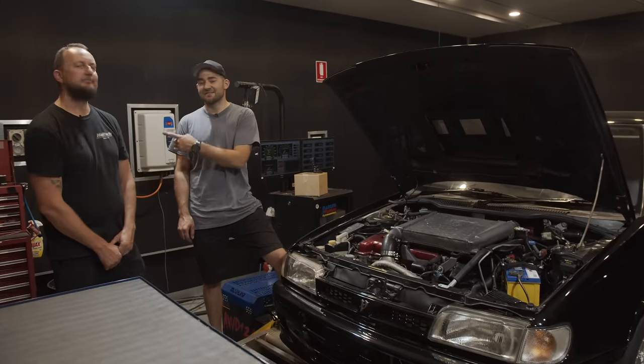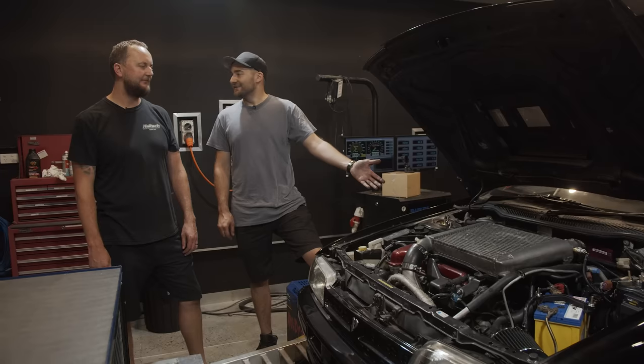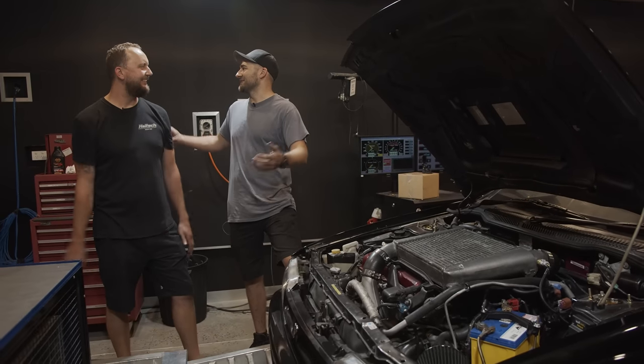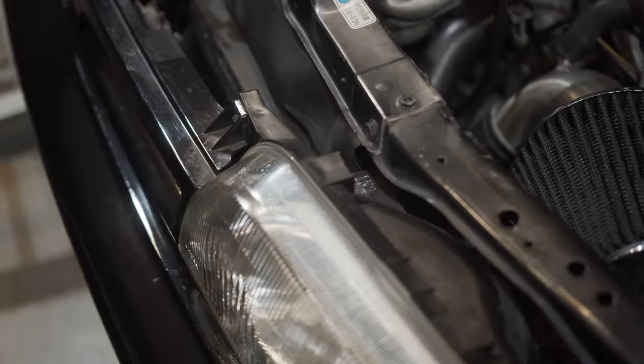We've made it to Haltech. This is Scotty, otherwise known as Tuning Fork — an absolute tuning legend in my book. Nissan Pulsar GT-IR — what do you reckon? I really like them. SR20, it's a good engine, it's been around forever.